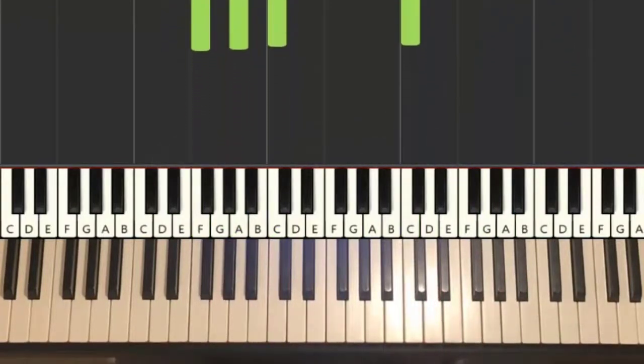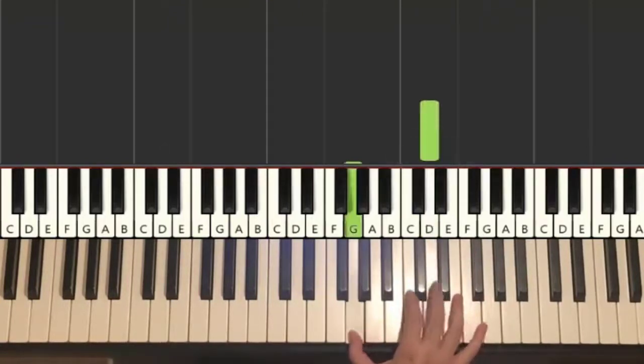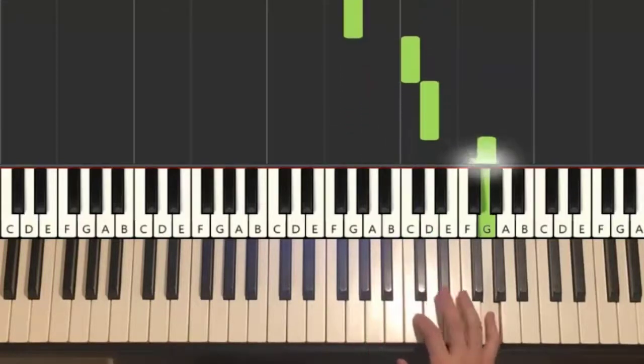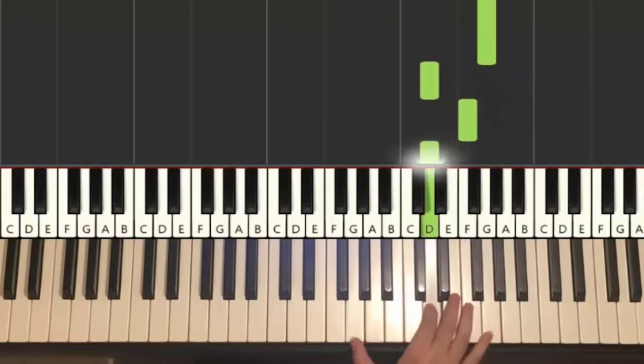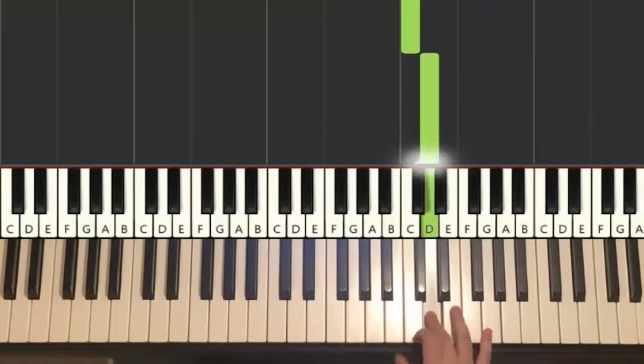Let's break it up into parts to learn it. We'll break it up into about four parts. The first part goes like this: D, down to G, C, D, up to G, down to D, F, D, down to G, up to D, C, D. And that's it for the first part for the right hand.